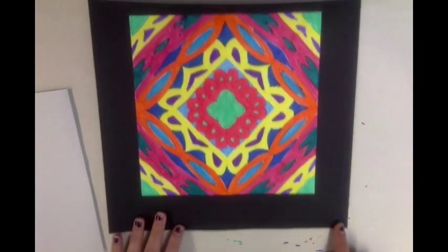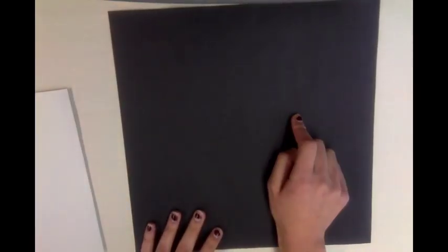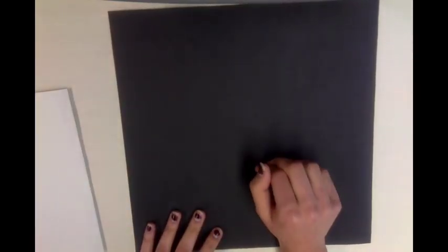What you need to do then is write your initials in the corner, and then flip it over to the back and write your name and your grade, just with a regular pencil.